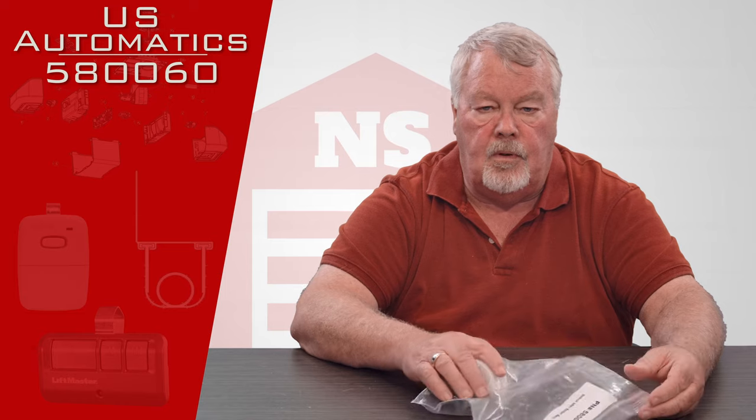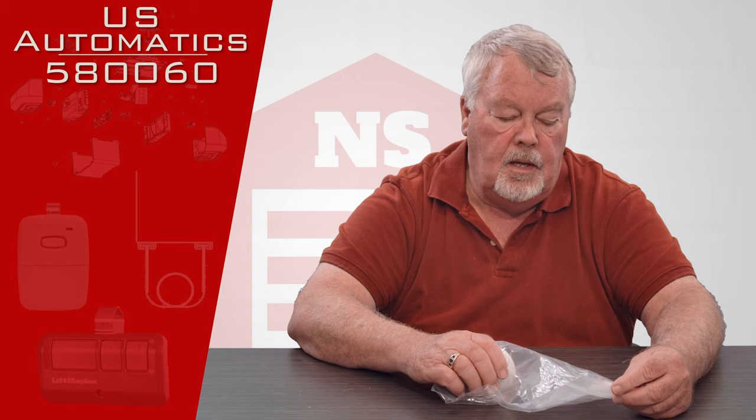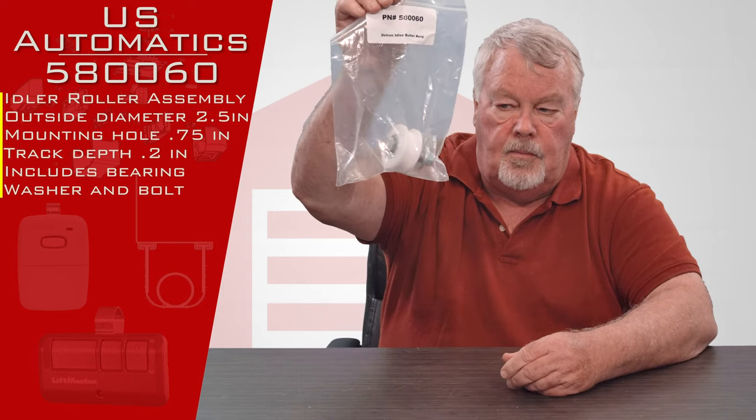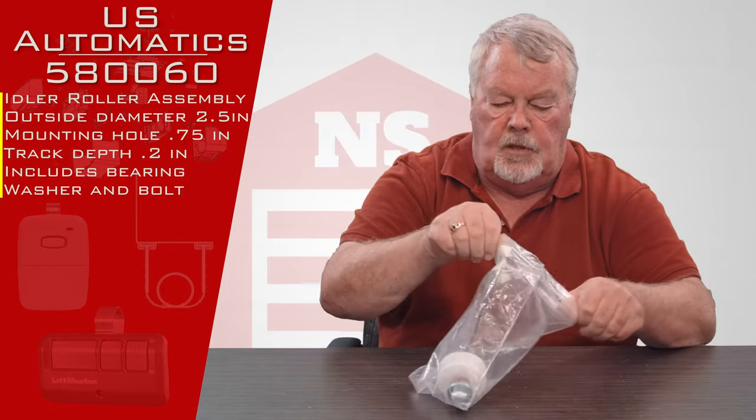The part number we're going to look at today is 580-060, and it is an idler roller assembly. It comes in a nice little ziplock bag.